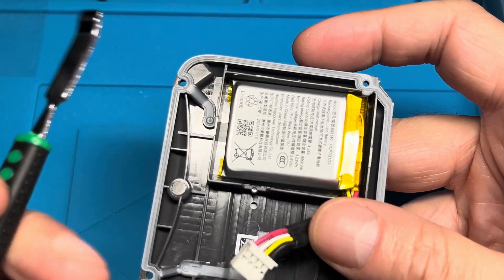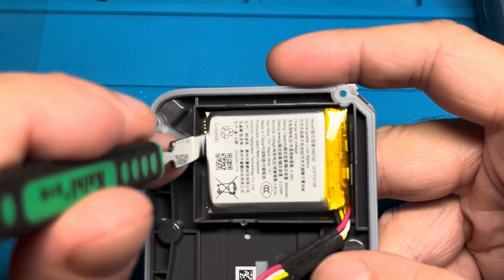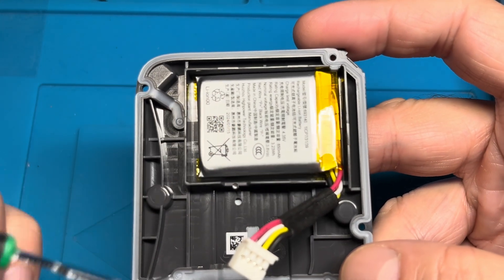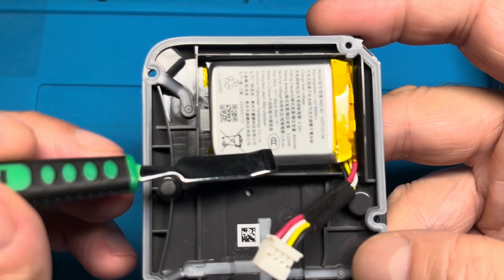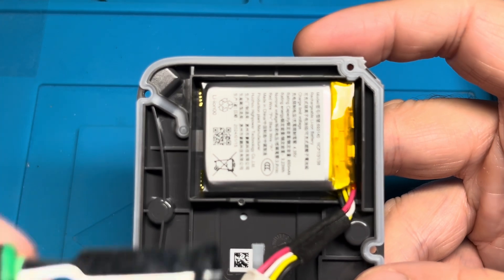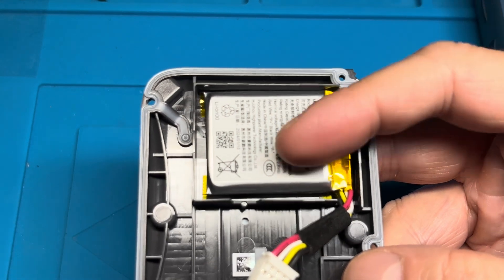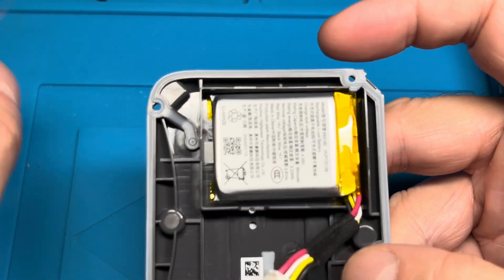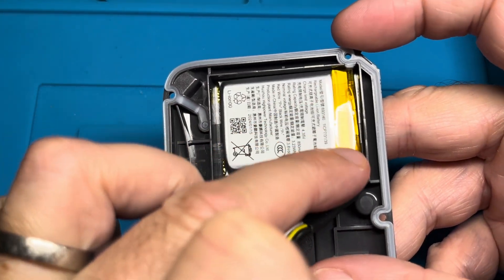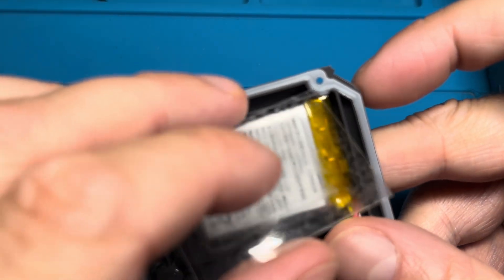This battery is still in really good condition, so I'm not going to remove it here because removing it is a little difficult — you have to pry it out. These pouch batteries, when you bend or pry on them, are likely to get damaged. Also, if the battery does get damaged and there's any charge left, there is a chance it may catch fire even a day or two later.